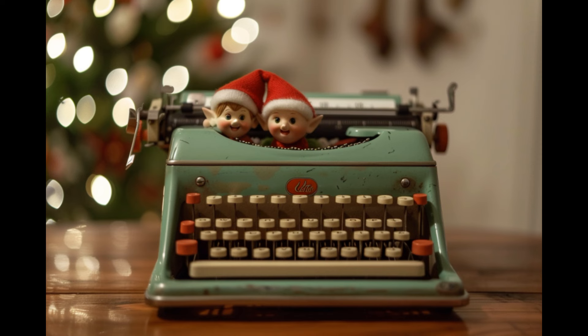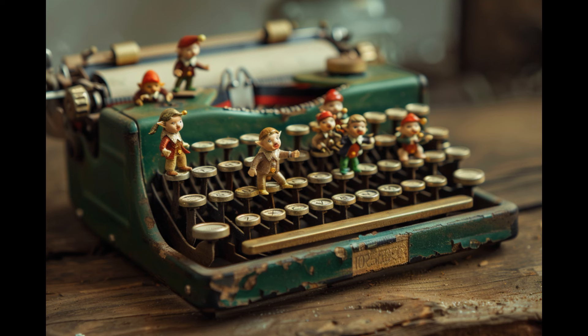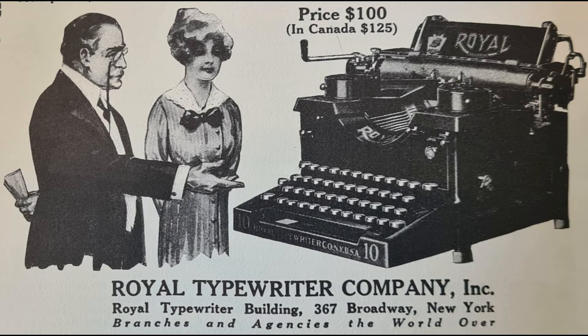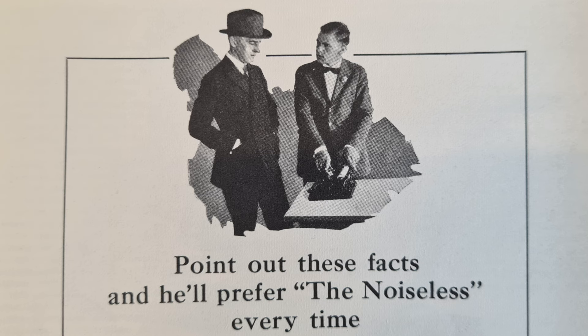When I was young, I imagined that inside the typewriters there were little elves moving the mechanisms. If you too have this idea, this video will demonstrate definitively that it's not true, or at least it's rather unlikely. Of course, these typewriters were not models sold to the public, but were used, for example, by sellers to demonstrate to technicians how the machine worked.